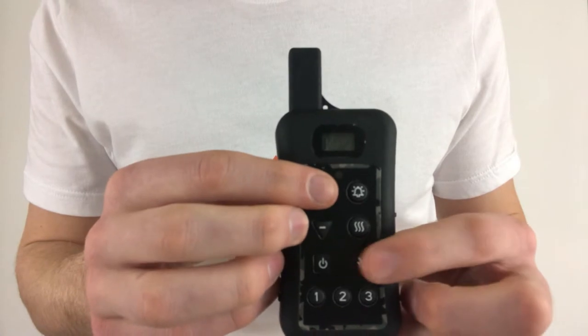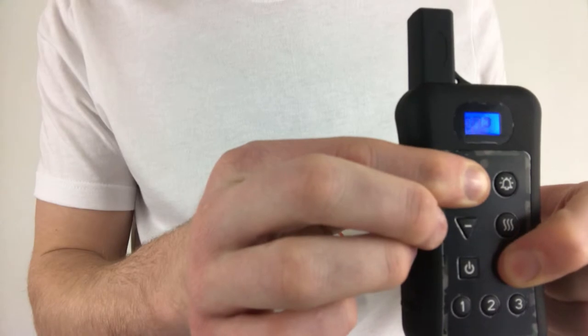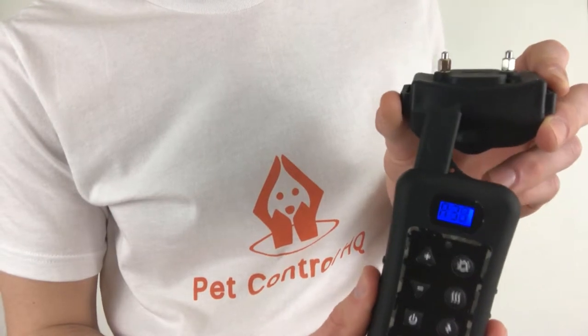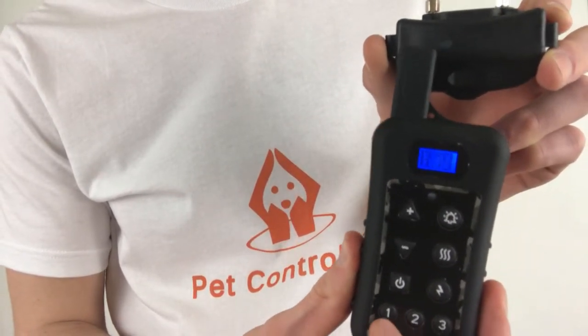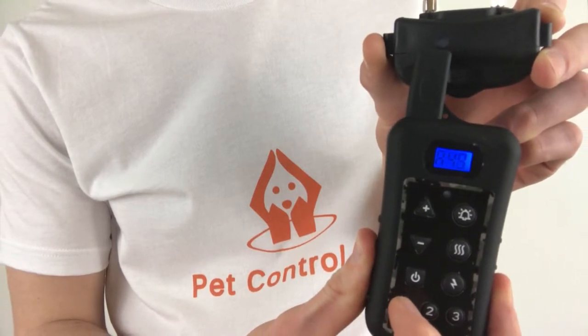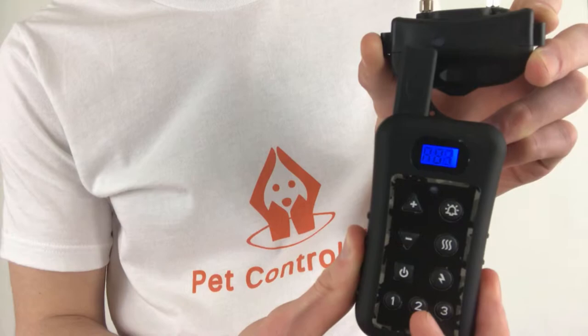Next, hold down the plus sign and the lightning bolt buttons simultaneously on the remote until the numbers start running again. Once the numbers start running, the remote is ready to be paired to the collar. The antenna of the remote must be touching the collar next to where the green LED light is, and hold down either of the dog selection buttons — one, two, or three — on the remote until you hear several consecutive beeps from the collar. Whichever number you select will be assigned to the collar.